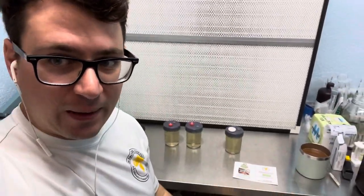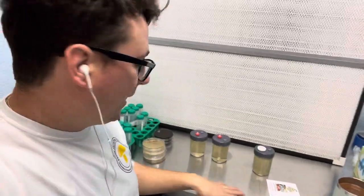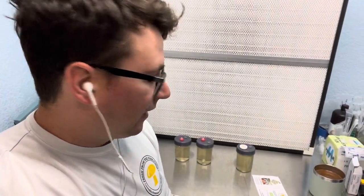Alright guys, I hope you enjoyed that quick update and explanation of the turbidity test. Go check out Mushroom Media and check out our new affiliate Amazon page if you're looking to order some pellets — we've got all of our lab gear on there that I recommend. Alright, until next time, much love.